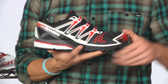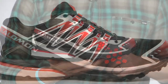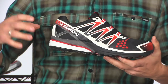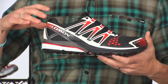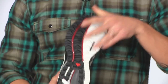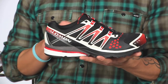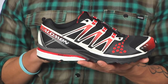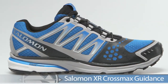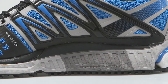Staying with Salomon but getting into a trail shoe that can get you from the front door to the trail and back is the Cross Max Neutral. It uses an OS Tendon design for impact protection and a fluid heel-to-toe transition, along with trusted Salomon technology like the Contra Grip outsole and the quick lace system. Salomon also makes a posted version called the Cross Max Guidance — same technology with a post on the medial side. Excellent trail shoes.